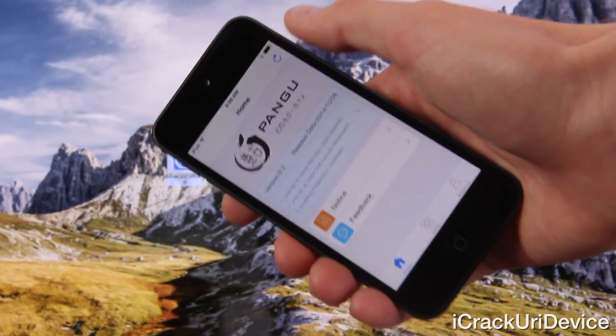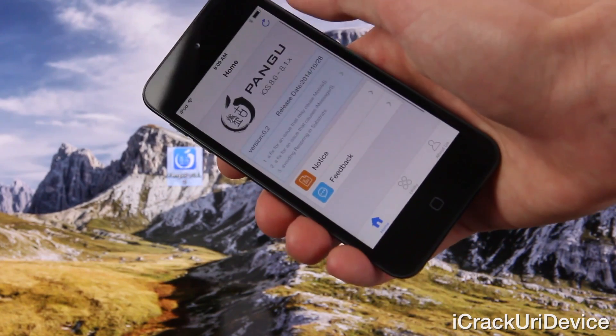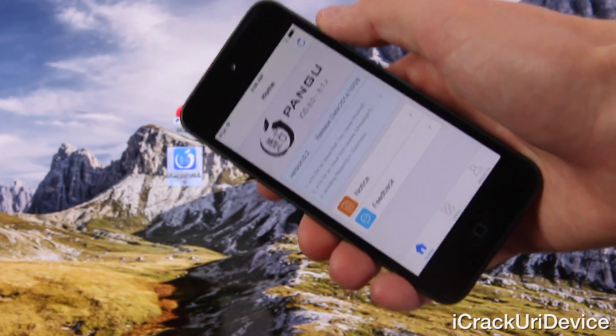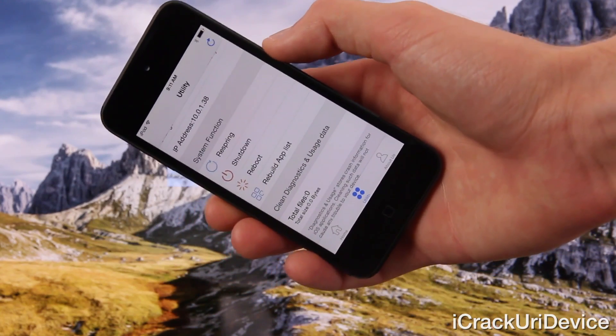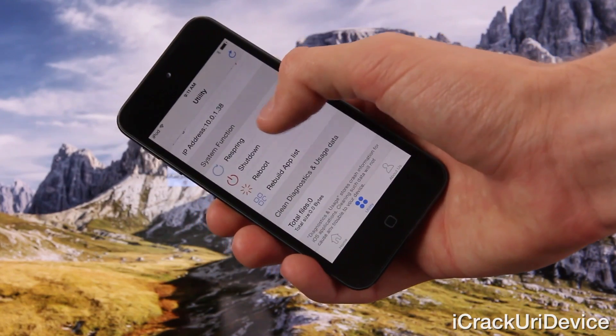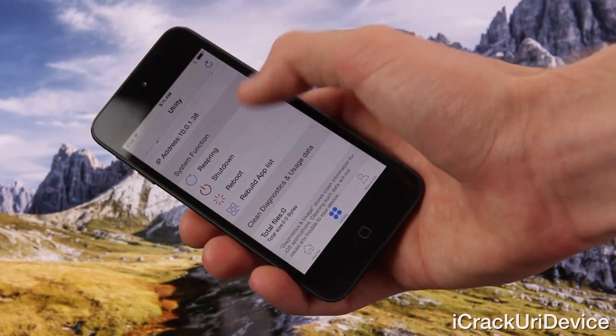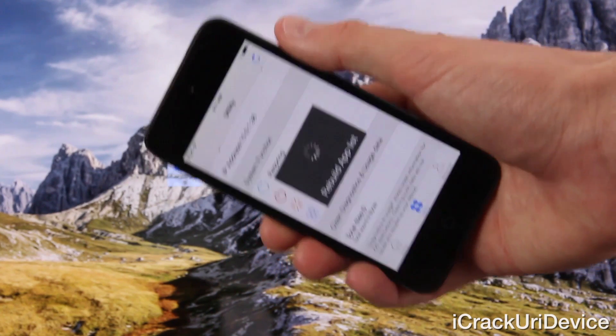Someone previously asked me if they could remove Pangu. Let me just state that you don't want to remove this Pangu app because it will cause complications with your device if removed. Furthermore, inside the new iteration of Pangu under utility, you have the ability to not only respring, but also to shut down and reboot your device as well as rebuild the app list. This is actually pretty useful. Updates are now delivered strictly through Cydia, so keep that in mind.